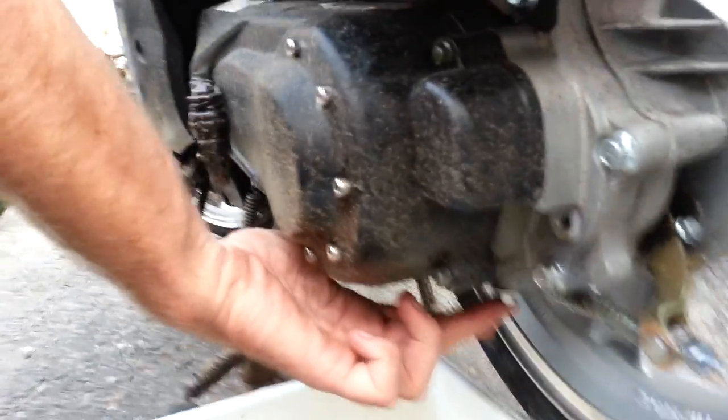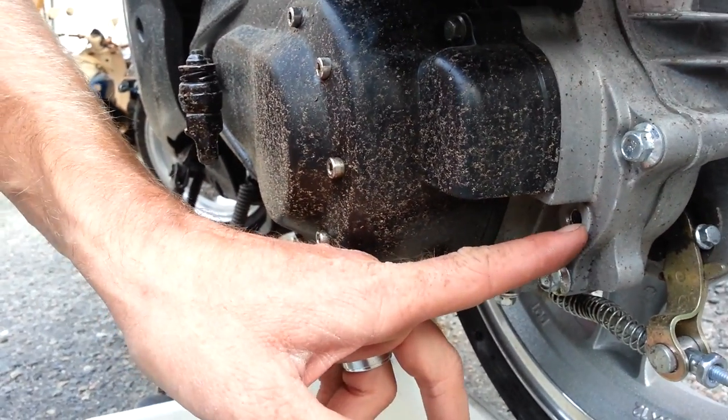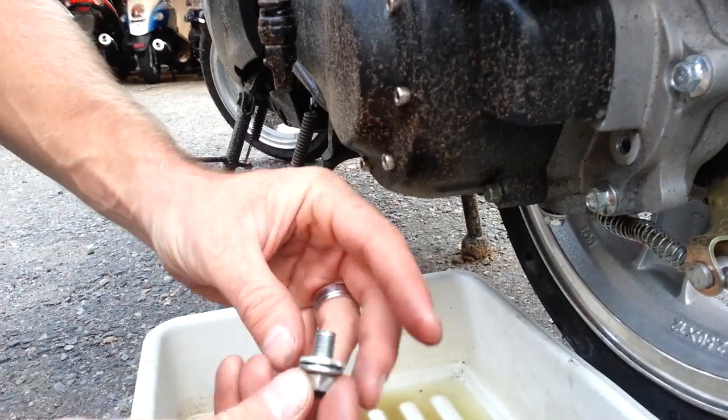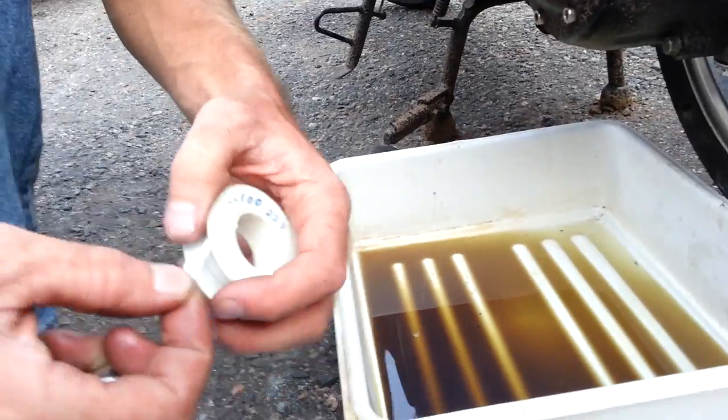Right where my finger's at right here, this is the drain plug. We've already drained it and this is where you fill it. You'll know that because there's a crush washer underneath it. So we've done this with the drain plug.